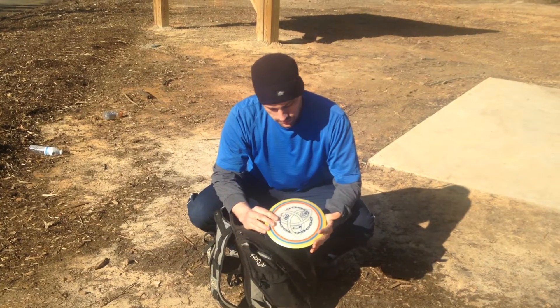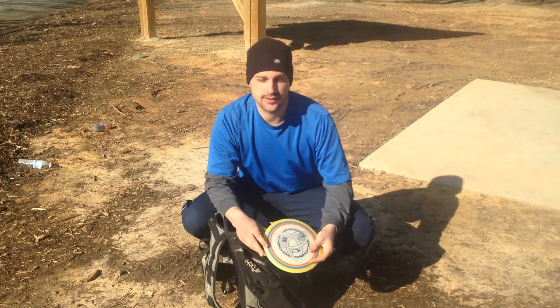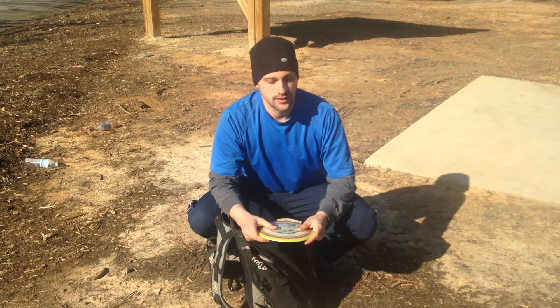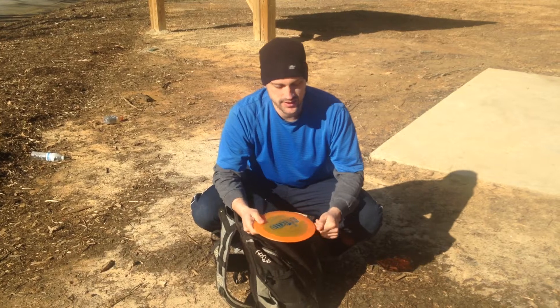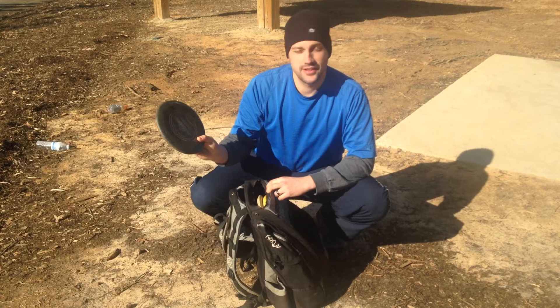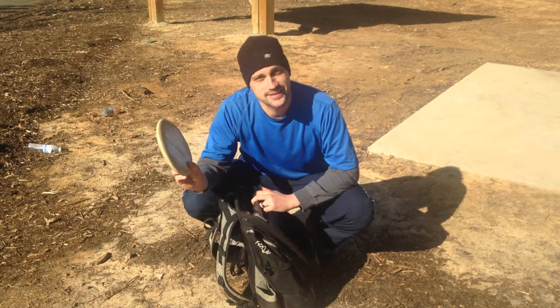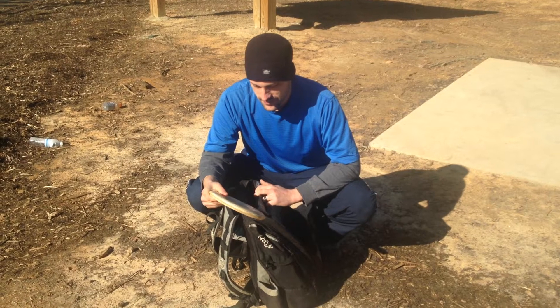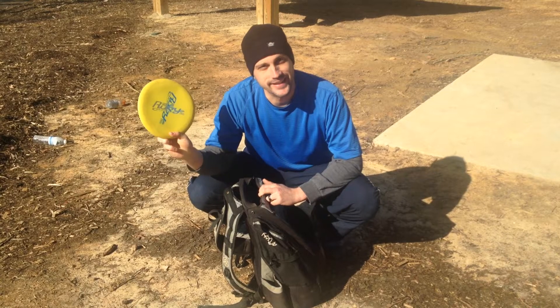Escape — this is just another pretty disc that I can pull out and show everybody. Stiletto's in here for good 10-foot putts. Black Judge — long drives. Soft Senus — overstable driver. Ruby — why not? That's it.